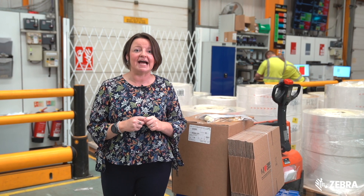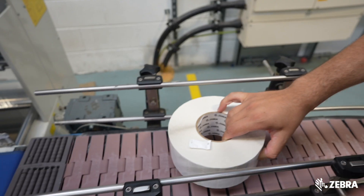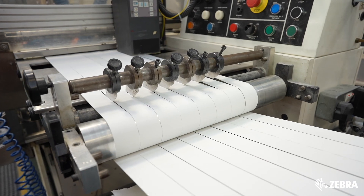Let's head over there — we have a busy site so apologies in advance for the noise. Here the materials are transformed into Zebra certified supplies designed specifically for use in Zebra printers. We manufacture labels, tickets, tags, wristbands and RFID labels on our purpose-built presses.